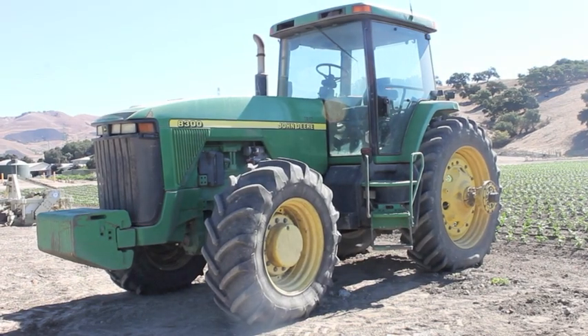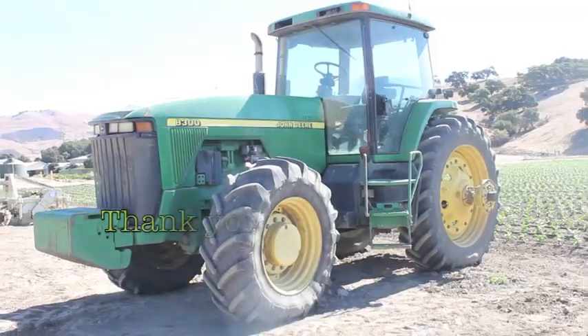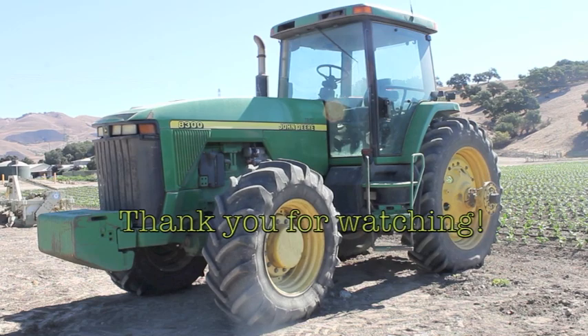Pre-cooling your vegetables makes them last longer in your refrigerator. Thanks for watching!